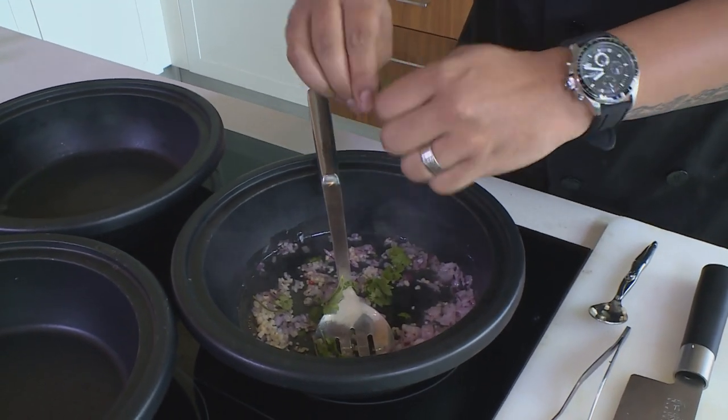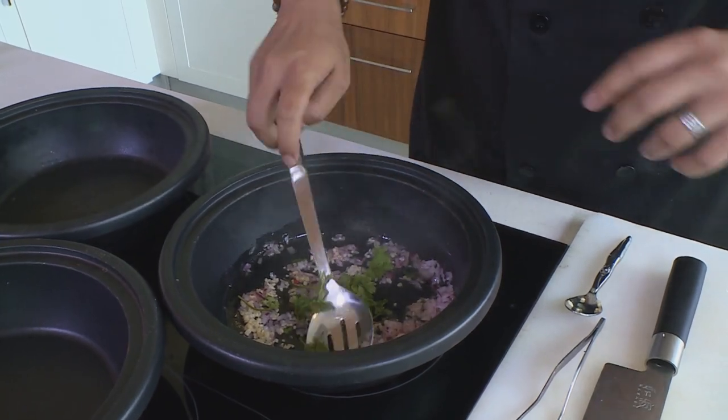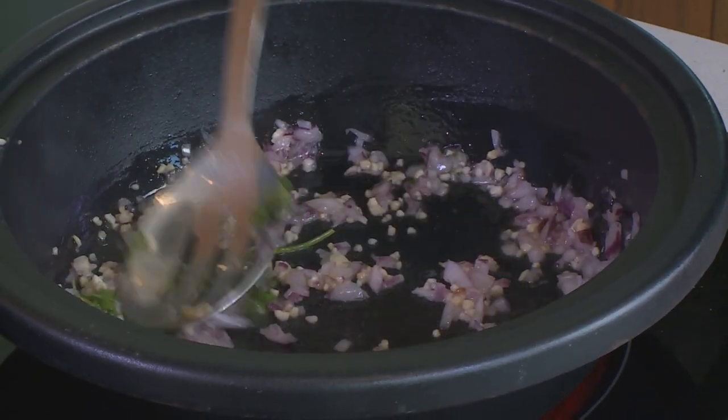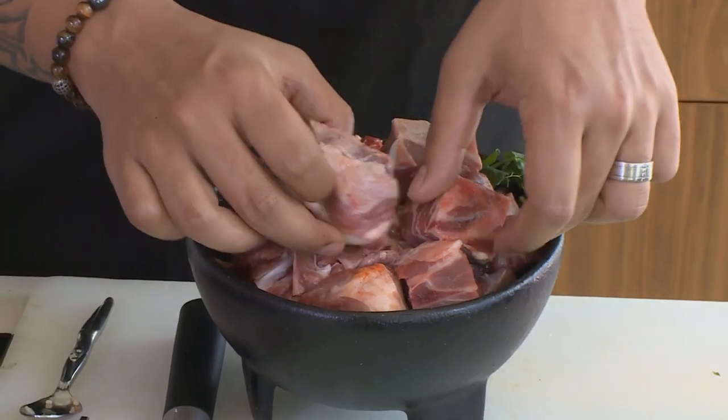I'm bruising my leaves a little bit — not chopping them — just to get the natural oils and flavors out. At this stage you want to make sure your pan is nice and hot, because when you're adding the meat you want it to brown. It's not going to cook immediately; you want it to cook in the gravy you create for the gravy soakers.